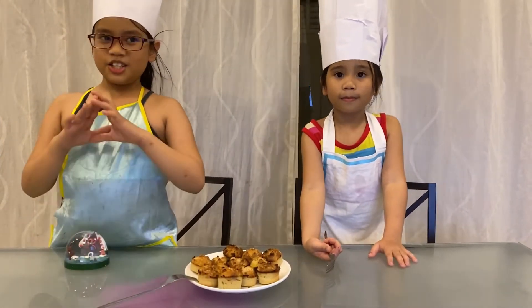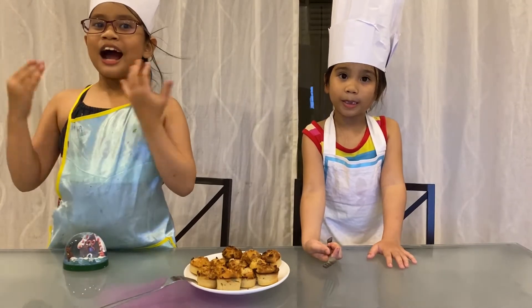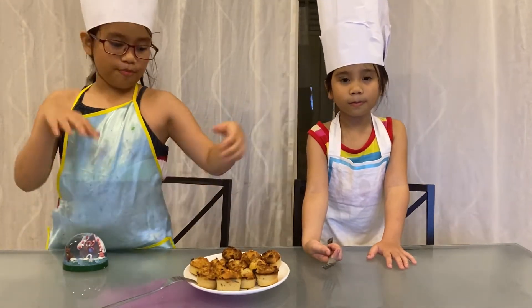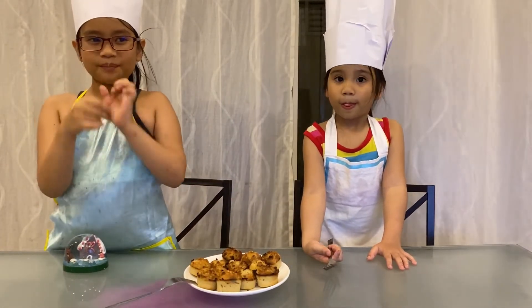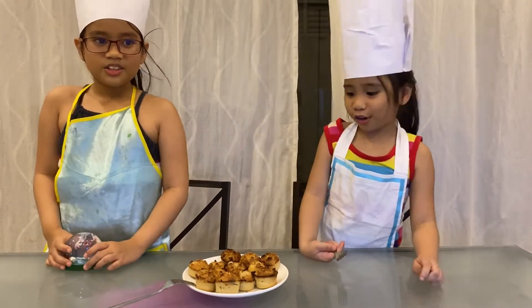So let's try it — banana muffin! Banana muffin is easy to do. Plus, it is nutritious as it is made from banana fruit. That's why we love banana muffin. Now let's try it!